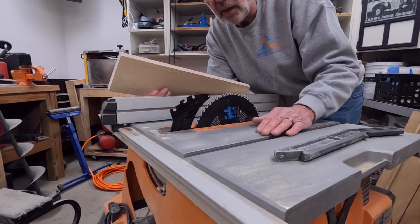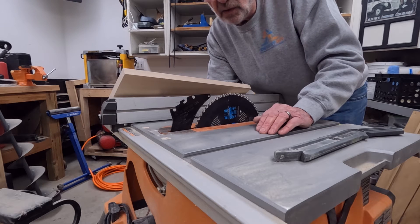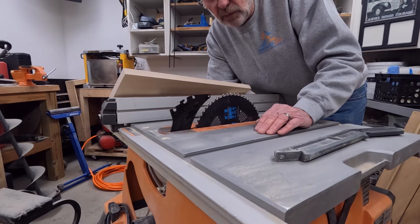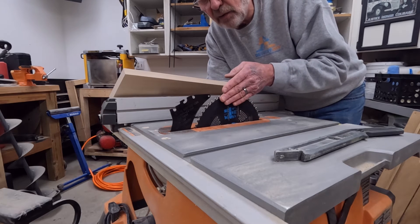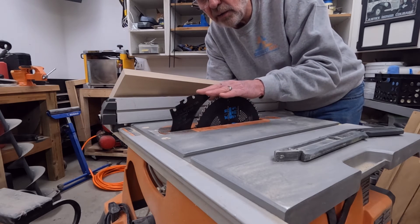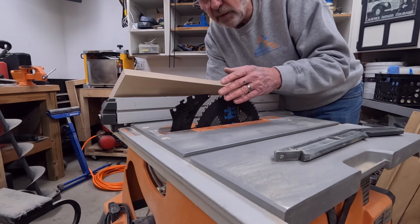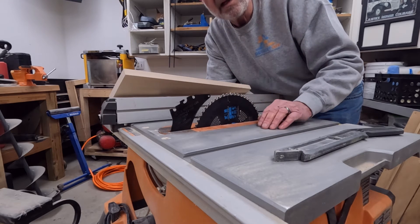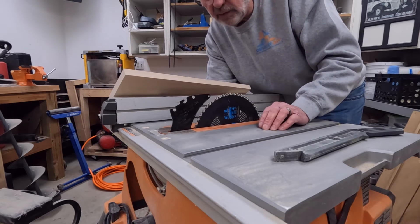So the easiest thing you can do is take the guard off. Also, if you're using sleds of any sort, the guard is just in your way — you can't use a sled with the guard, so the guard comes off. If you're running your table saw without the guard on it to protect yourself, never, ever put your fingers anywhere near this blade until it has stopped rotating. And just so you know, my saw is not plugged in.